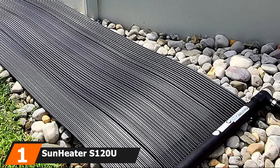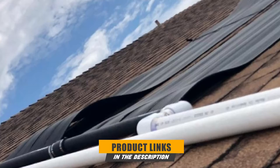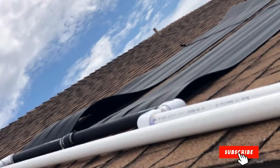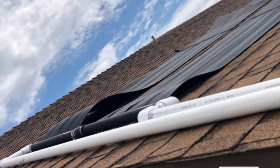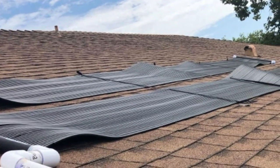At the first position of our list, we have the Sun Heater Zone 120U Universal Solar Pool Heater. Sun Heater Zone 120U provides an amazing alternative to heating your pool, especially during the spring and autumn seasons. A solar heater for pools can be designed to fit in-ground or above-ground purposes; however, the product from Xtrema Power is suitable for both options.